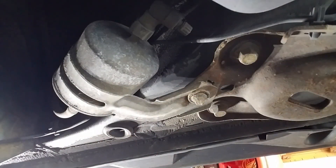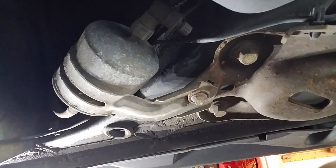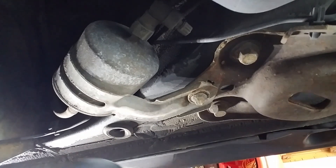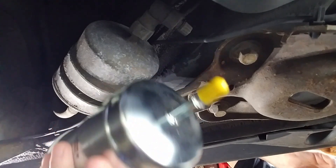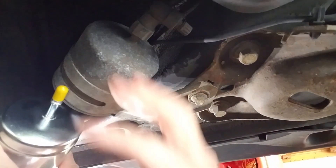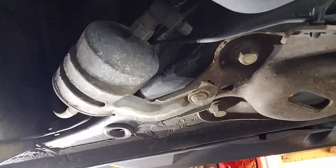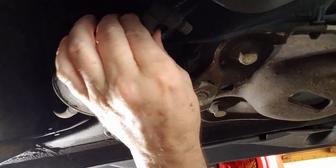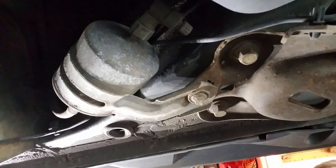Hopefully I've got this thing positioned so you can see it. This is the fuel filter up under the car. There's a little bracket to hold it in, and as you can see, this one is a wee bit bigger than that one. If it's the same diameter I think we'll be okay — it's just a little bit longer.